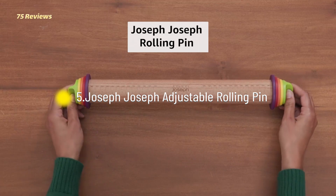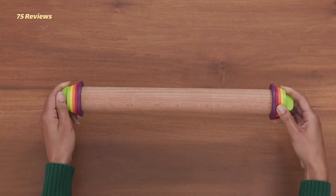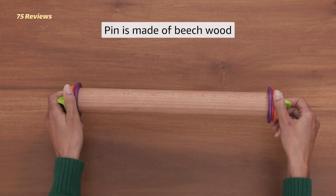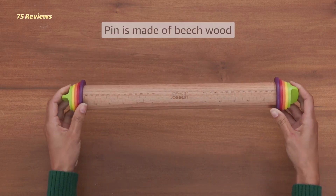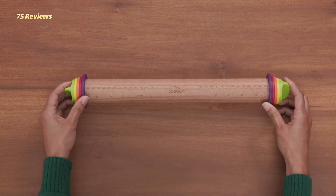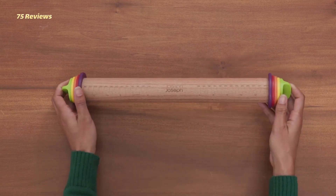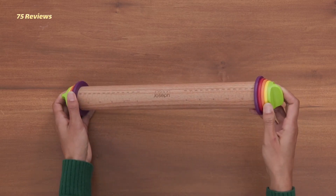5. Joseph Joseph Adjustable Rolling Pin. For bakers who like to be precise, but who might not be the best at eyeballing how wide or thick their dough is, the Joseph Joseph Adjustable Rolling Pin is the ideal solution. The barrel of the pin has engraved measurements so you can tell just how long your pastry is without having to break out the ruler.